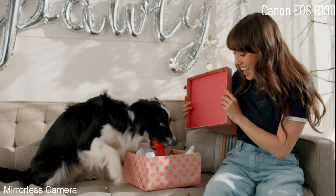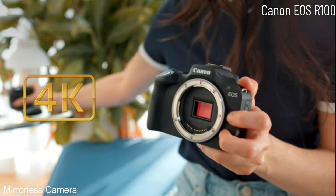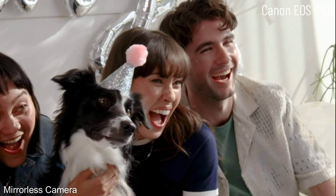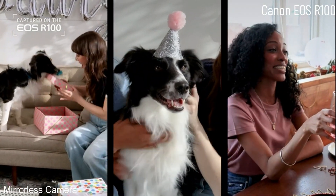The EOS R100 not only shoots stellar photos, it's also great for video. You can shoot 4K video with the same great quality and lens options, and it's so easy switching from photo to video mode. The camera even knows when you're shooting vertically to reorient your files when you upload them, so it's easy to share on your social channels.